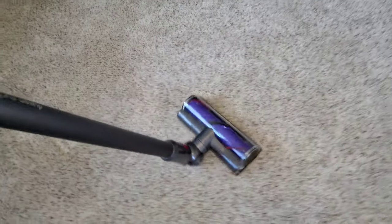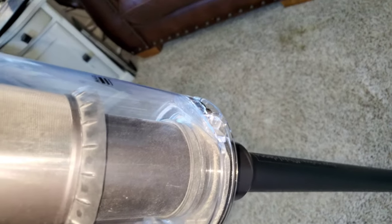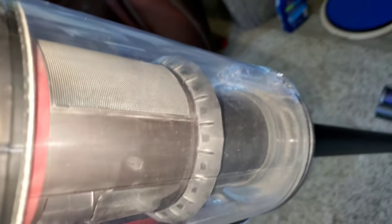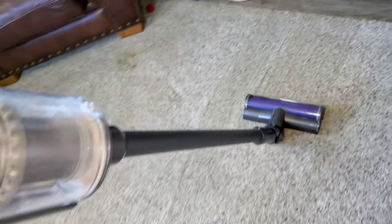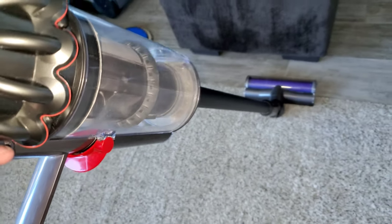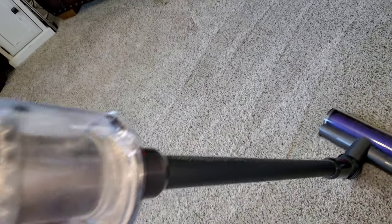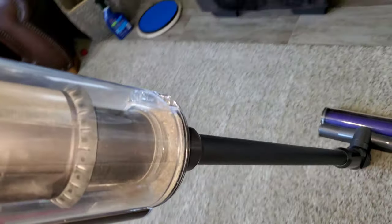We have the main cleaner head attached. It's been a few days since I vacuumed. You can see immediately how the V10 is picking up dirt — all the sand, the kitty litter, the pet hair, the dander, and everything else.